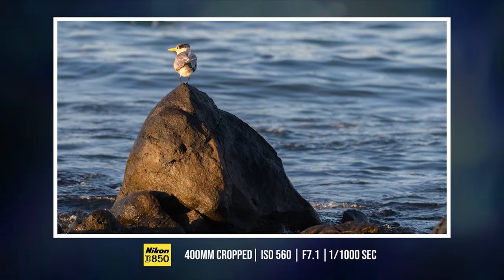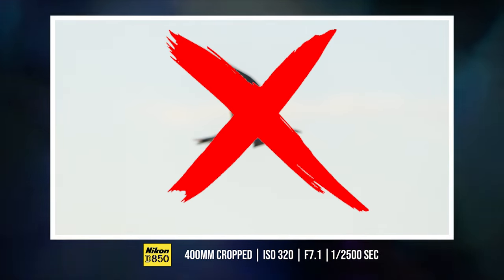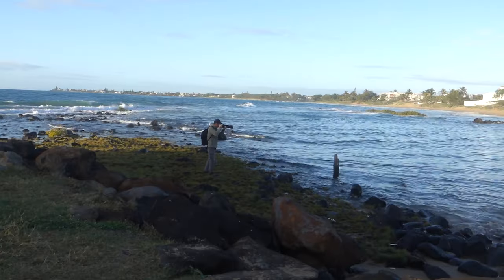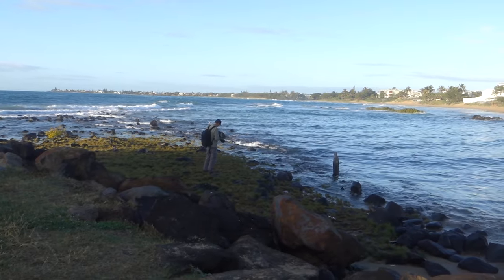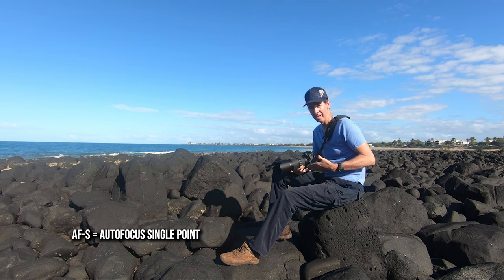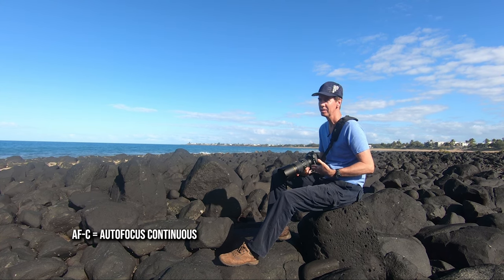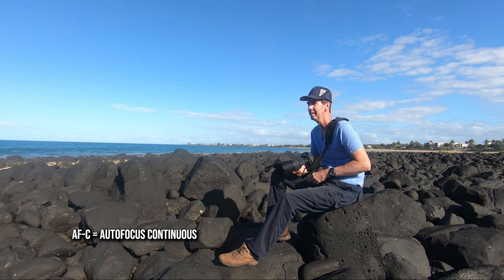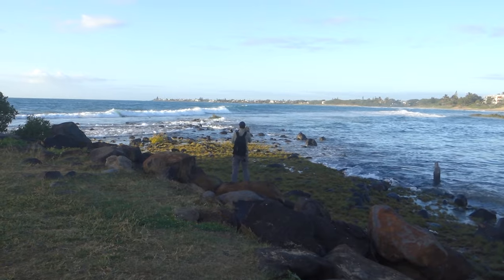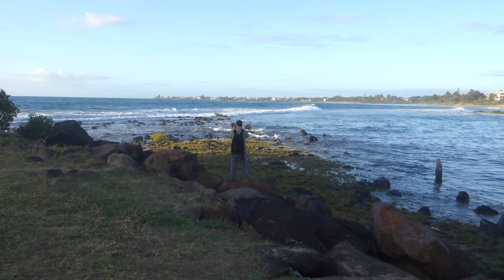I was having trouble with the focus and couldn't work out what was going on. I was doing the same thing I always tell you: hold down your AF-on button, activate group area autofocus, then fire away with the shutter and track the bird. But for some reason it wasn't working. I had a look at the camera and noticed it was set in AF-S, which is autofocus single. What you really need is AF-C, which stands for AF continuous. When it's in AF continuous, you hold down your AF-on button activating group area autofocus, track the bird through the sky, and it will adjust focus while you fire away with the shutter button.